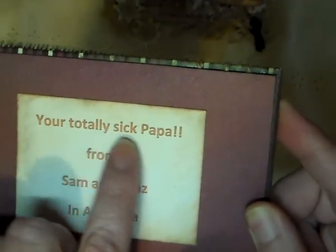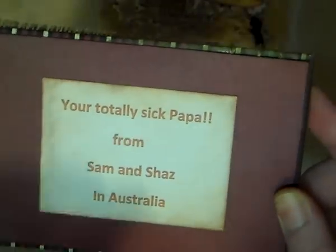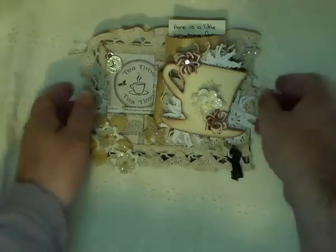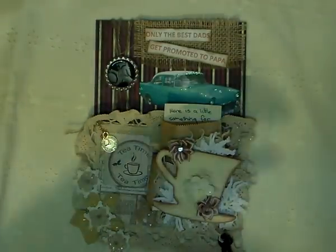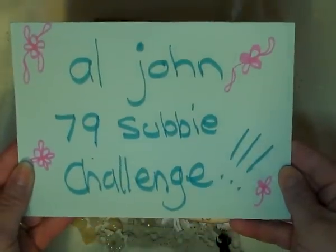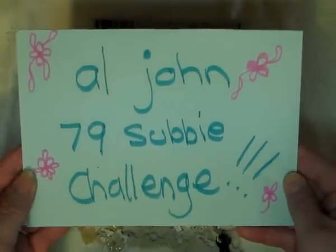So those are our entries into your challenge, Amy. If you guys would love to join in, pop on over to her channel and have fun. Bless you all, bye!